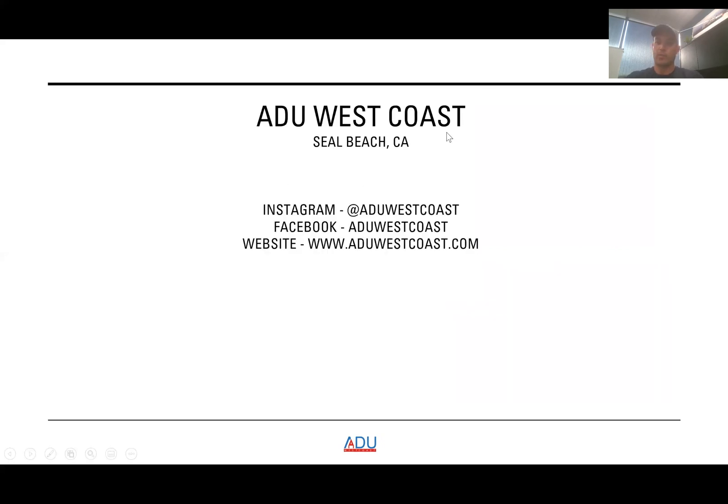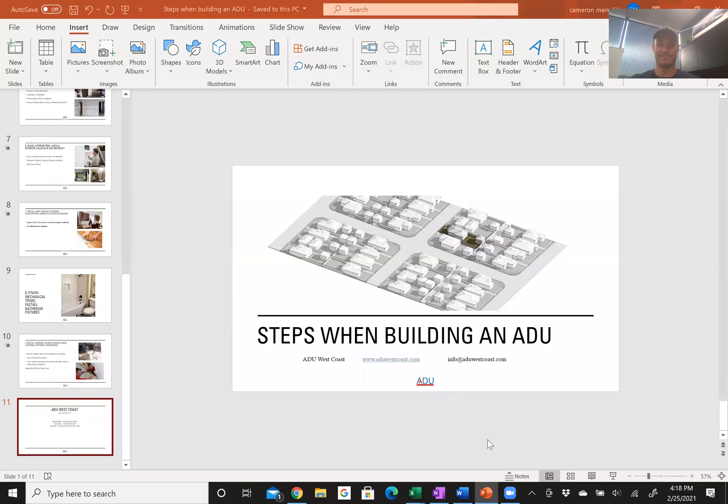That's pretty much it. I wanted to keep it short and sweet so you get an idea of what the process is like. If you have any questions or want specific videos on topics you're looking for, feel free to comment. You can also contact us through our social media: Instagram at ADU West Coast, Facebook at ADU West Coast, and our website at ADUWestCoast.com. Thanks for watching — we'll put more videos out shortly.